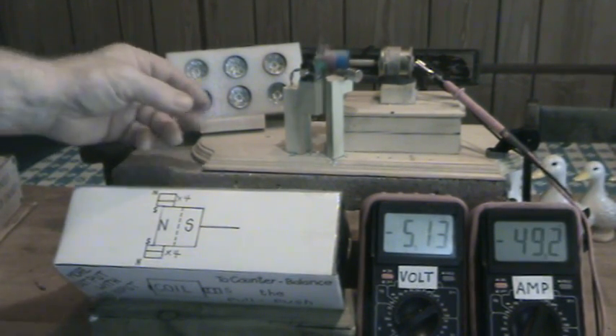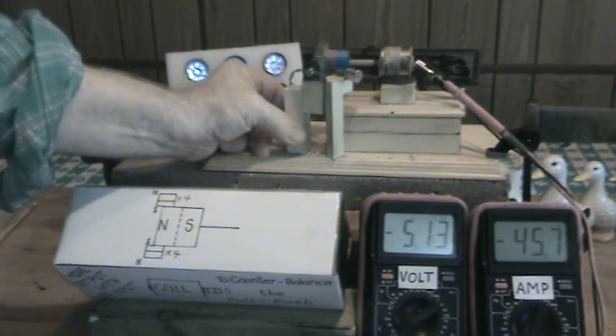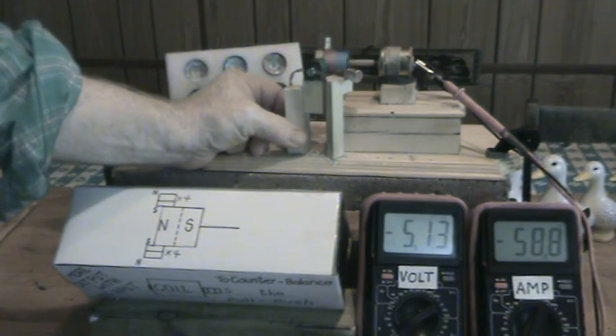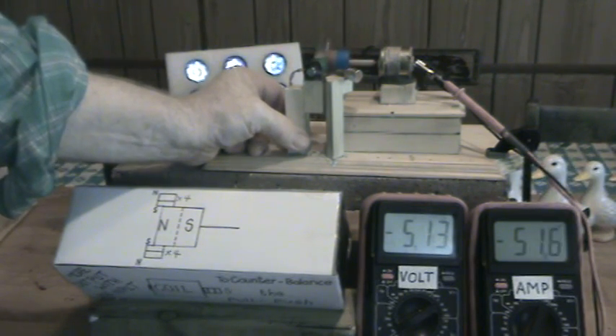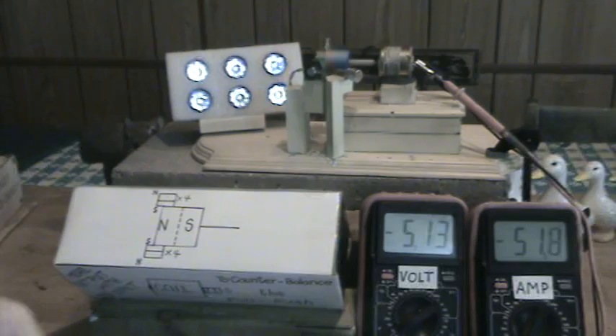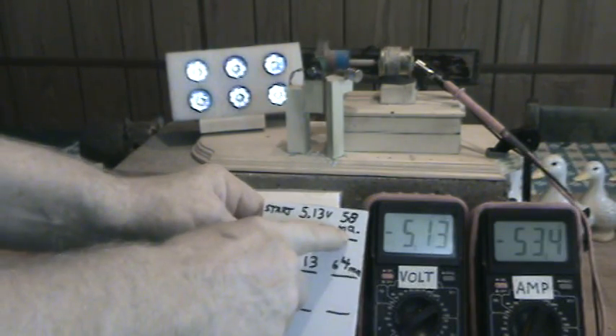We'll go ahead and bring our load in again. You don't have to get it as bright — I had like 52 to 54 milliamps but it still lit up pretty good, and we're well below our starting point which was 58 milliamps.